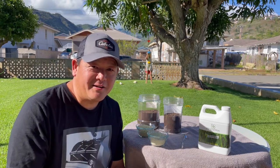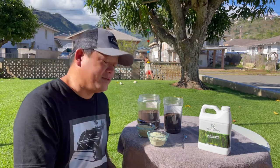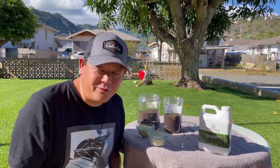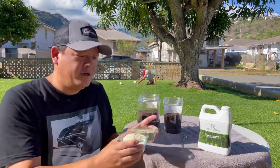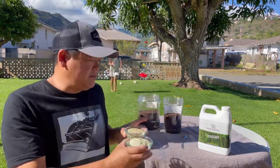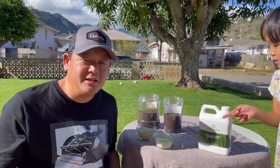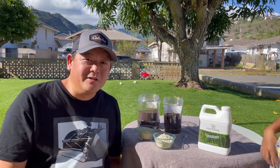I have my assistants here, Ken on the swing and my cameraman Shane in the background. Today we'll be taking a look at sulfur and the difference between powdered sulfur versus granular sulfur. We're going to run some experiments here and see which one is best to put in the lawn, how I'm going to put it down. So stay tuned.